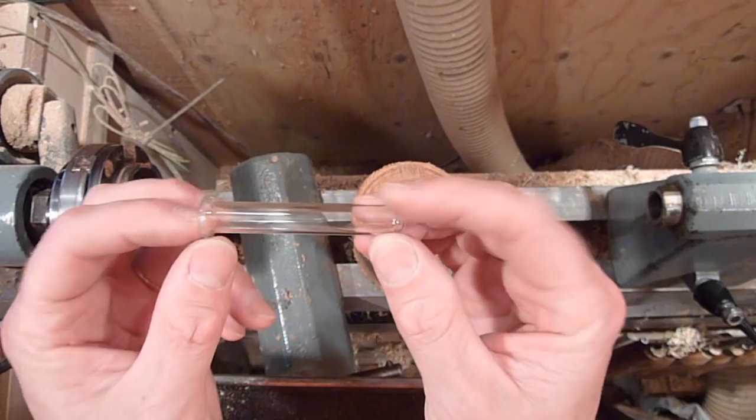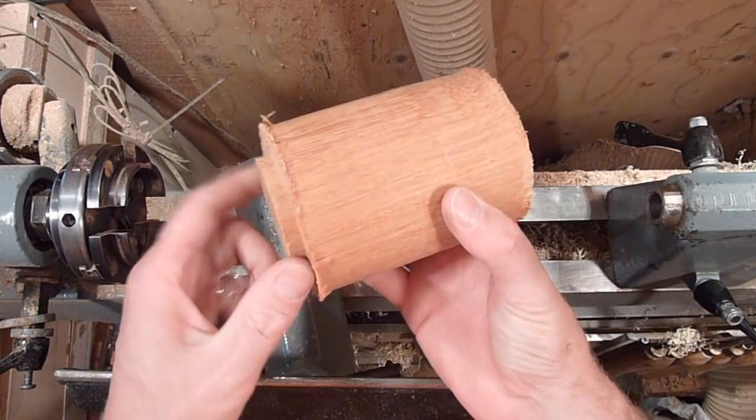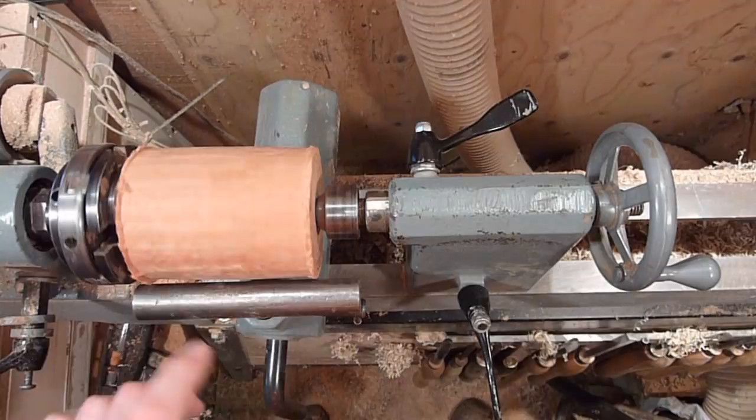We're just going to make a little bud vase. I have some little glass tubes here. I drilled a hole down through the middle of it there already. I turned a tenon on the end of it, so I'm just going to mount it in my chuck here. We'll bring the tail stock up and support it a little bit.